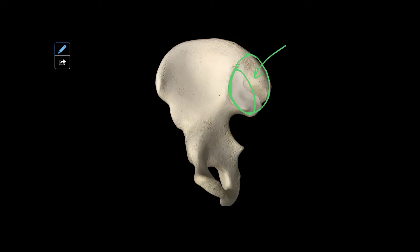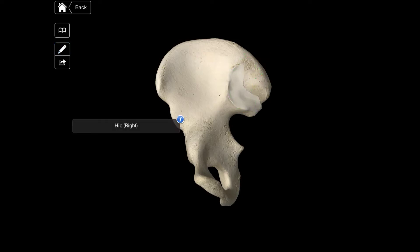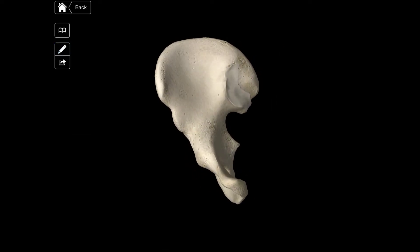The os ilium is separated from the os ischi by the lineae arcuata. This can be seen as the line that runs down from the facies sacropelvinae down towards the tuberculum pubicum, which is here.